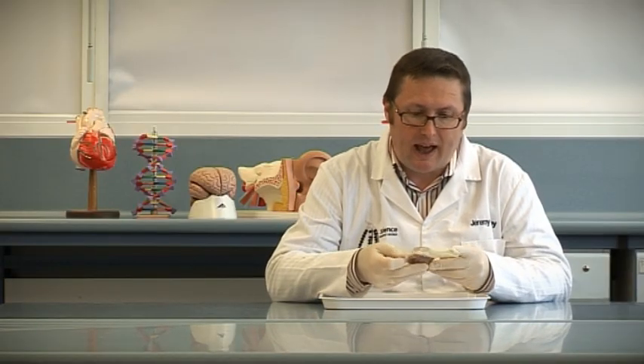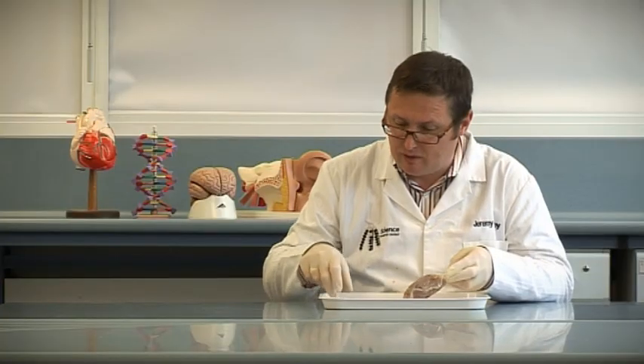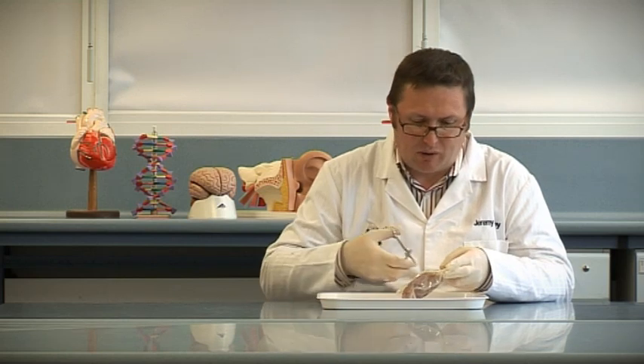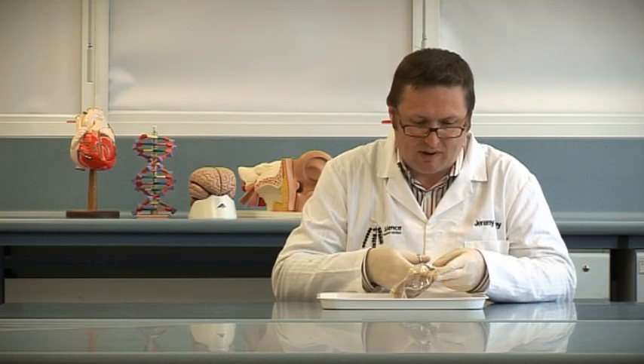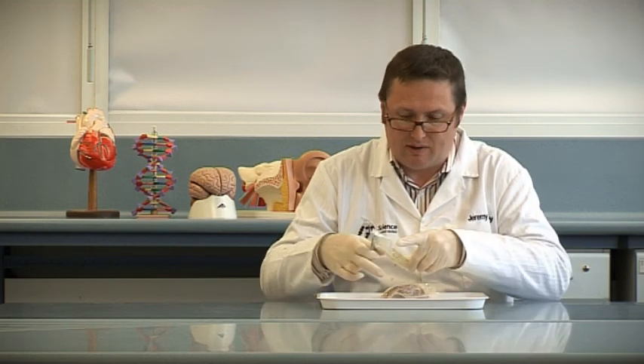I've got here a preserved sheep's brain. I'm wearing gloves because I'm not terribly keen on the preservative on these things. I must remember at the end of it to wash my hands.